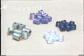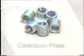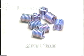There are many different external finishes. Cadmium plate for corrosion protection and as a lubricant. Zinc plate, now beginning to take over from cadmium.